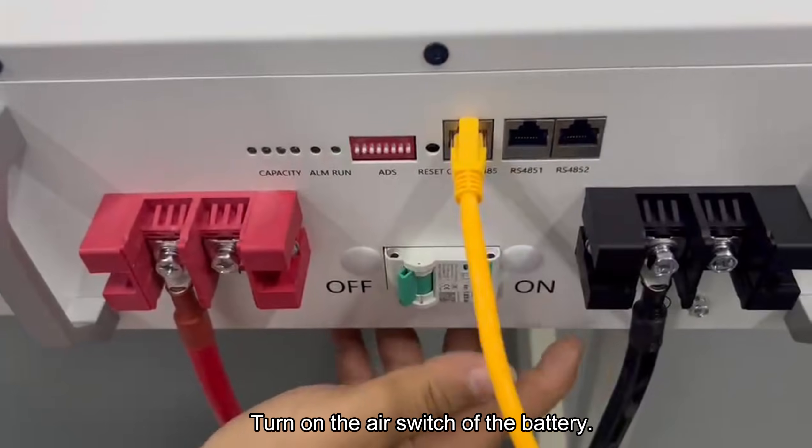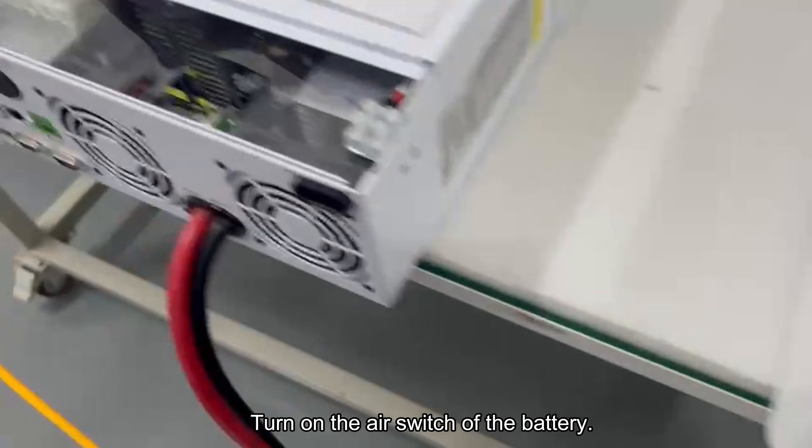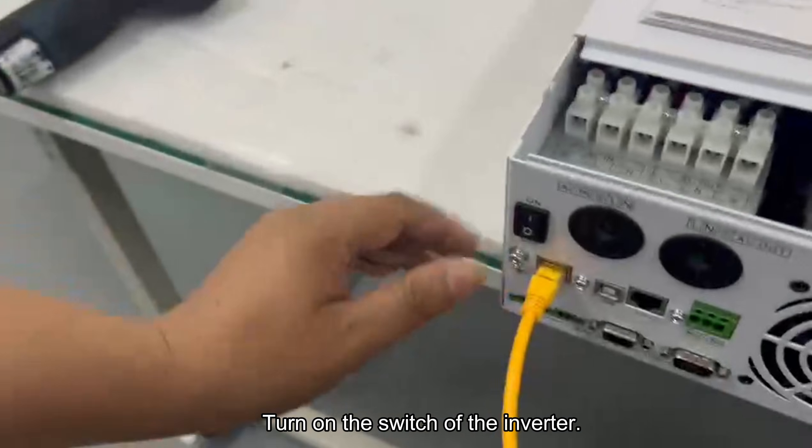Turn on the air switch of the battery. Then turn on the switch of the inverter.